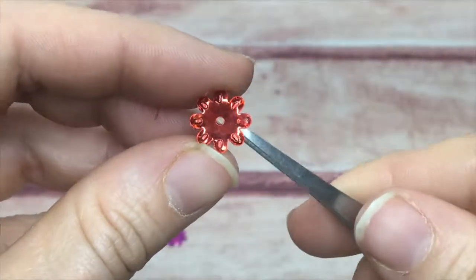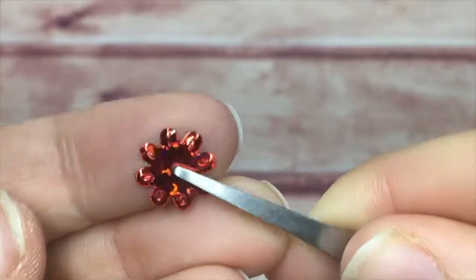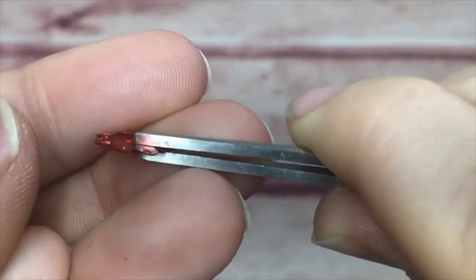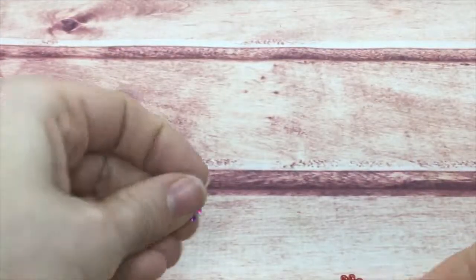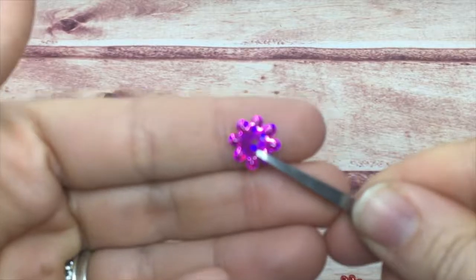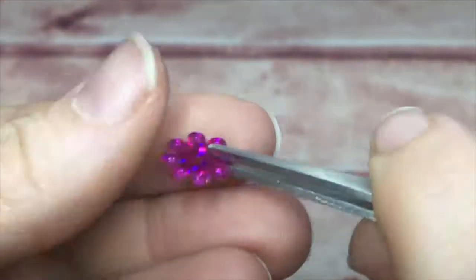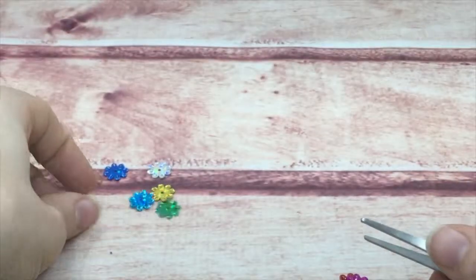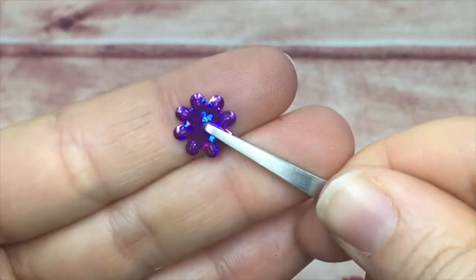These are the small embossed flowers with a little embossing on the petals. Available in red and pink, they have a hole in the center like most sequins — a cute little delicate flower in holographic finish.